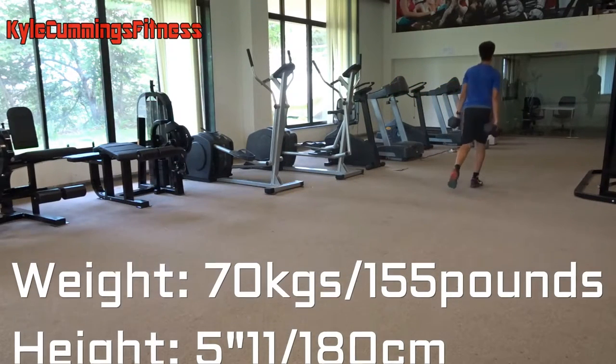My current stats are 70 kgs in weight and 5'11" in height, so I've gained a lot of weight over the last few months.